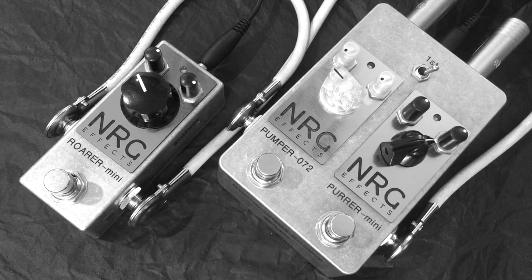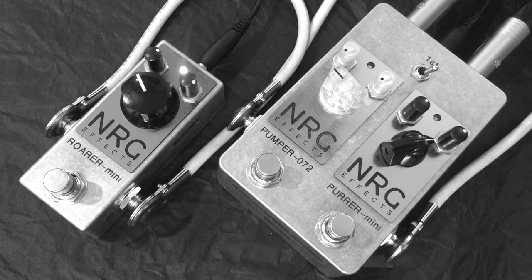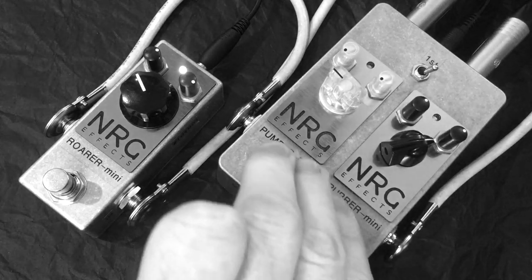Now I've inserted the Rora Mini fuzz using the send and return sockets of the Monochrome Double. Here's the Rora on its own, then the Pura before the Rora, and now the Pumper after the Rora.